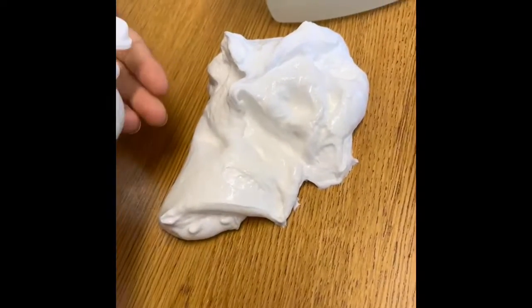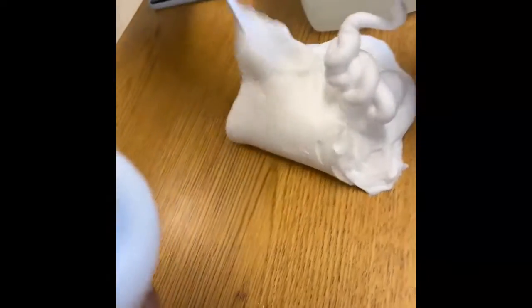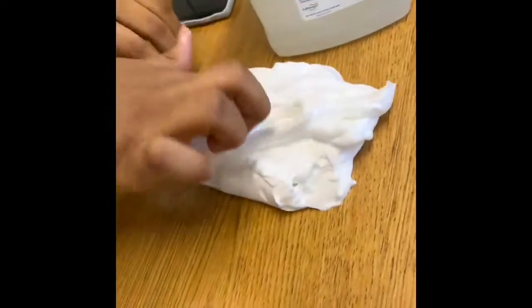When you take it out of the bowl, when it's combined, it's going to be pretty sticky. So you're going to want to add in more contact solution. And also adding some shaving cream might help make it a little less sticky.